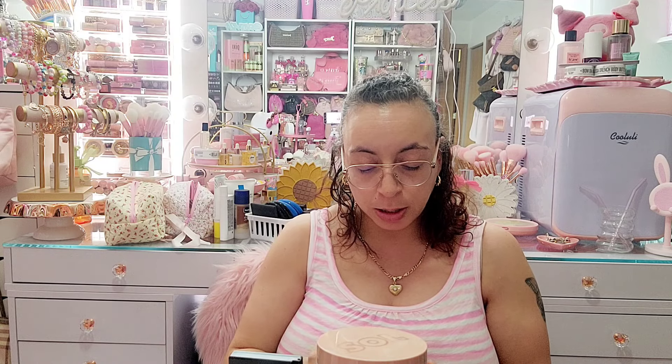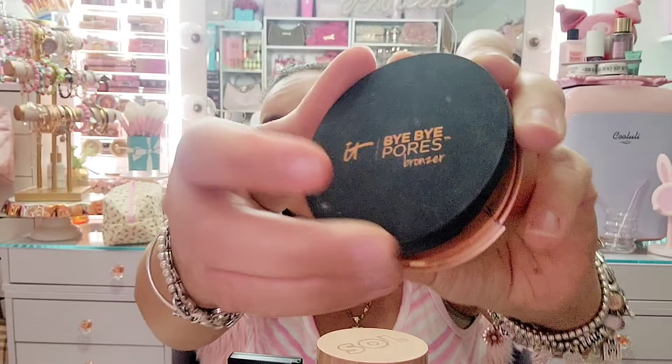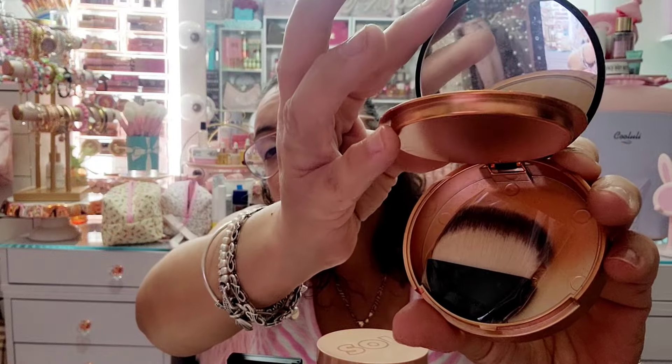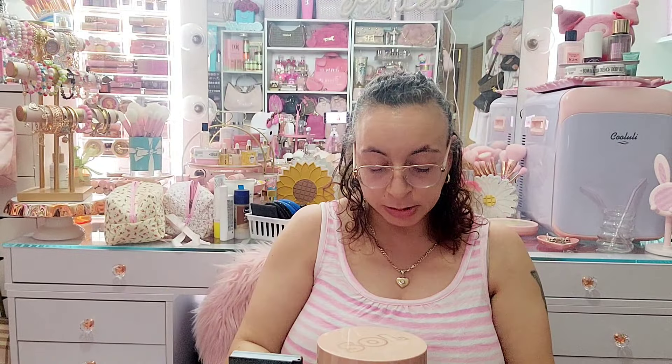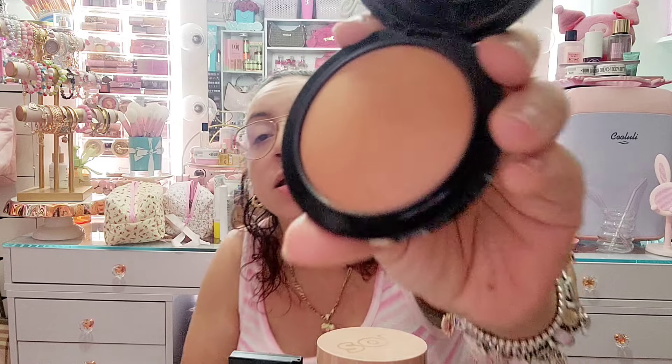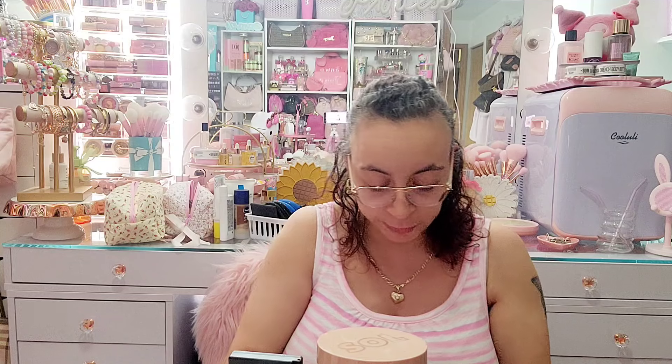Then I have the IT Cosmetics Bye Bye Pores bronzer — I'm gonna keep this one. Next I have this Mech Cosmetics bronzer called Give Me Sun — it's a baked bronzer and I'm gonna keep this one also.